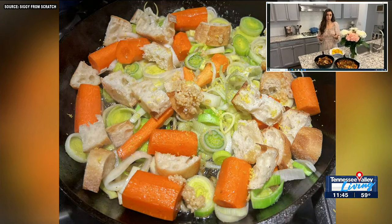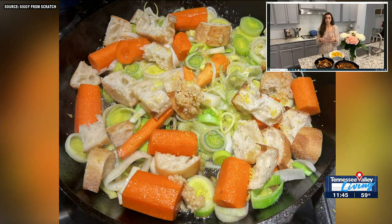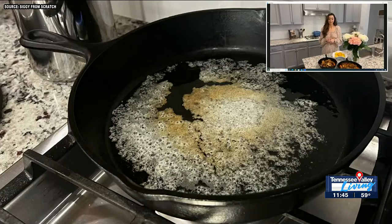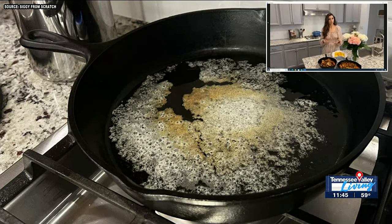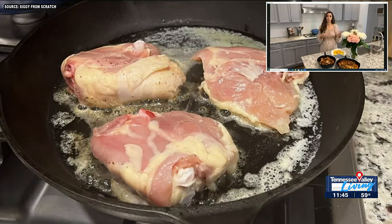And while that was happening, I was chopping my vegetables. You're going to clean your vegetables — I scrubbed the carrots, peeled them, and then did a rough chop. You don't have to worry about making it picture perfect. For the leeks, they're grown in dirt, so you have to be sure to really clean them well. I just chopped those, put them into a water bath, dried them off, and then had those ready.